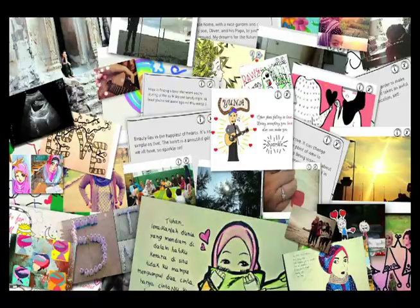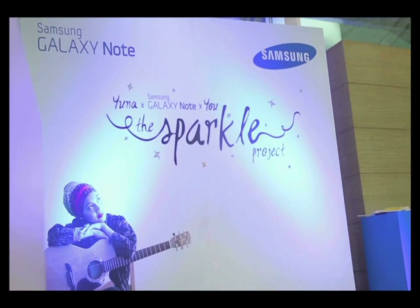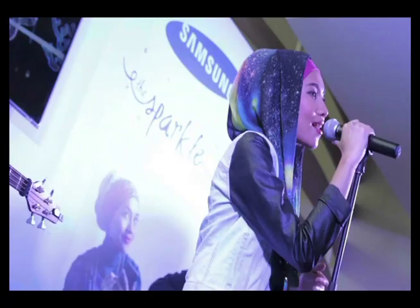The response was amazing. Fans uploaded videos, photos, writing and drawing. One fan even performed a song dedicated to Yuna. The winning entries got to meet Yuna in an exclusive live performance and won a Samsung Galaxy Note presented to them by Yuna herself.